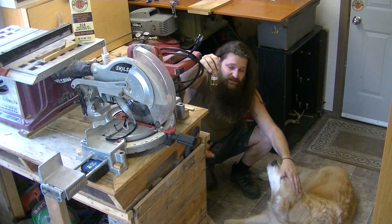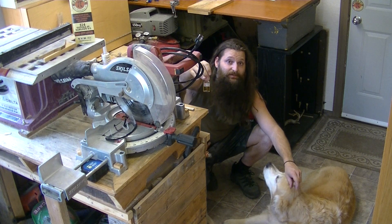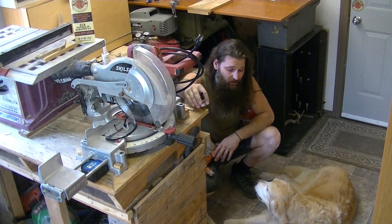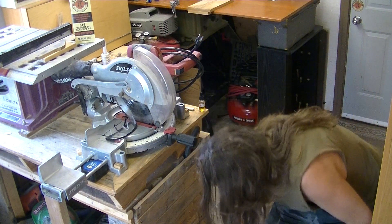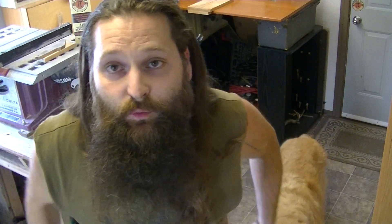I didn't mention it yet — the black dot on the label of this indicates that Nick Kemps has added pure capsaicin crystals into this. That essentially makes it twice as hot as it would have been otherwise.